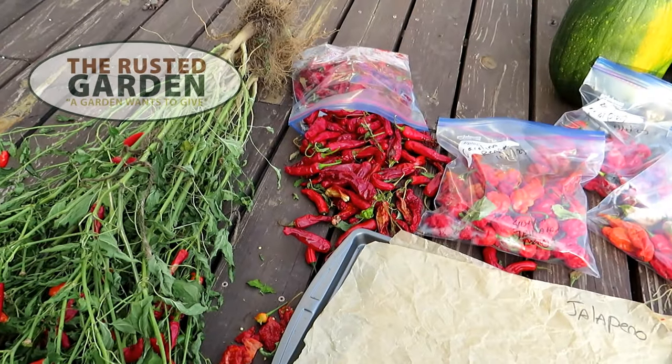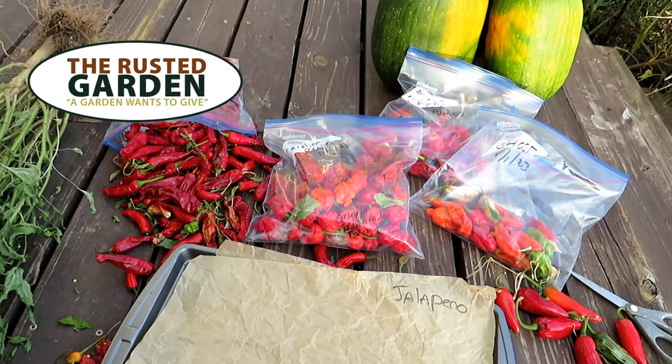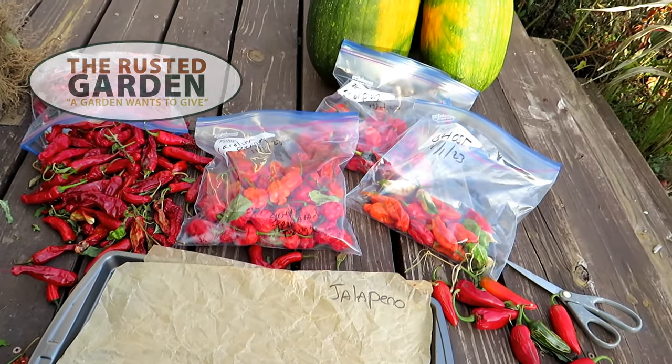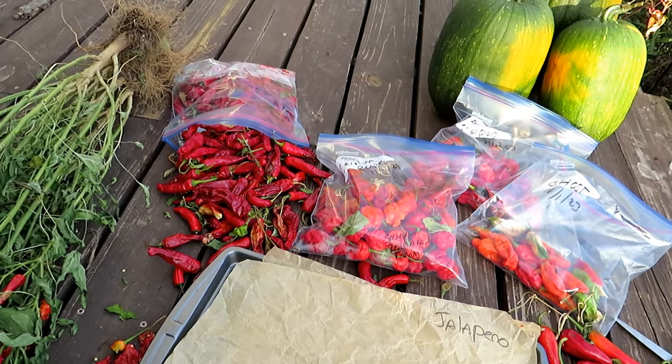Welcome to the Rusted Garden Homestead. Today I want to show you how to collect pepper seeds. I'm going to go over maybe five or six varieties, tour the garden, show you how to pick them for best seed collection, and also how to take the seeds out.